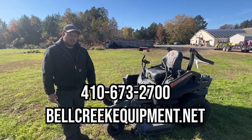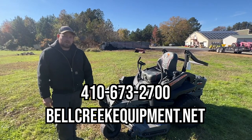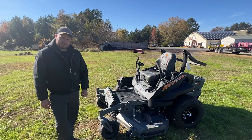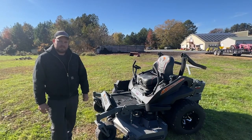For more information you can reach us at 410-673-2700 or on the web at bellcreekequipment.net — regarding anything about our commercial or residential zero turns. We also have in stock Hustler and Bad Boy. Thank you for watching our video today.